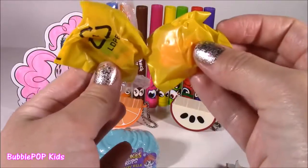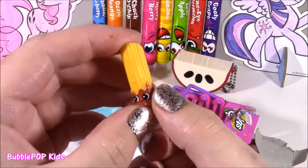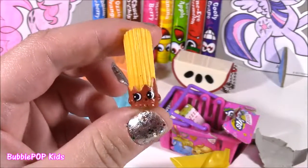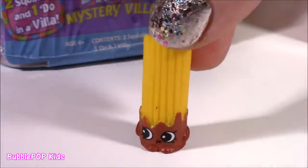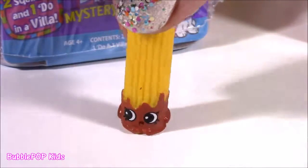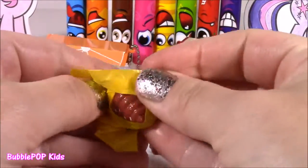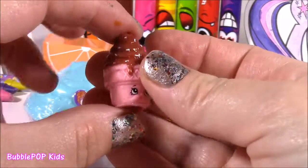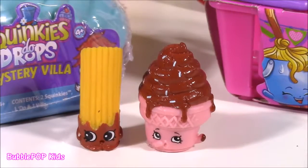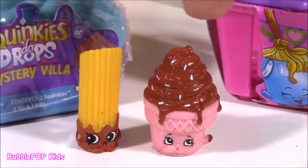Two little blind bags. Here's the first one — I have this one and I love it, I will take a duplicate any day. We have little Cherry Churro, from the Season 2 sweet treats. Look at that yummy churro with the chocolate on there. And for the second one — it is Ice Cream Dream. I think it's another sweet treat. Two classic Season 2: little Ice Cream Dream, the chocolate one, and Cherry Churro. I like them both.